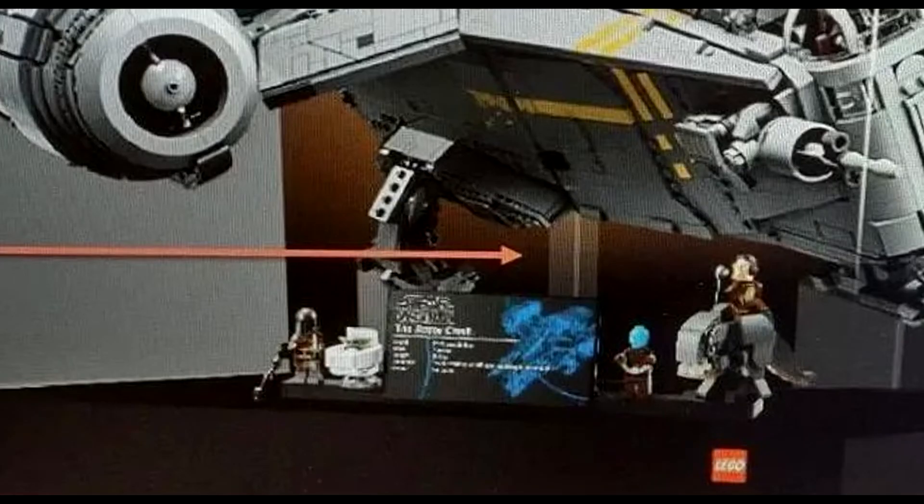You can also see the plaque with the dimensions of the set, as well as the minifigure stand with the Mandalorian, Grogu, and two minifigures. One of them looks like they have a head molded in trans blue. I can't tell — it's a very blurry picture.